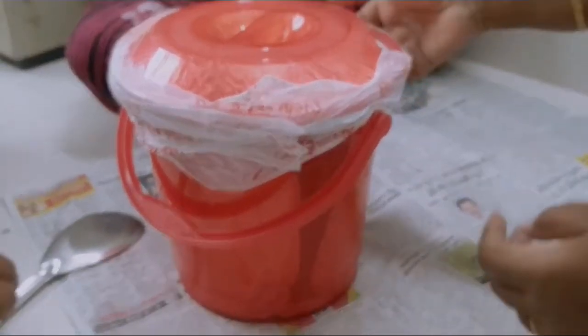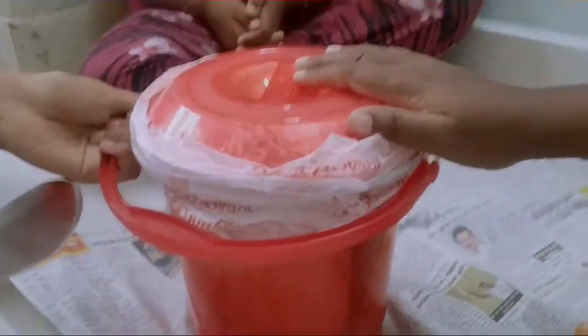Hi friends, welcome back to my ultimate food factory.